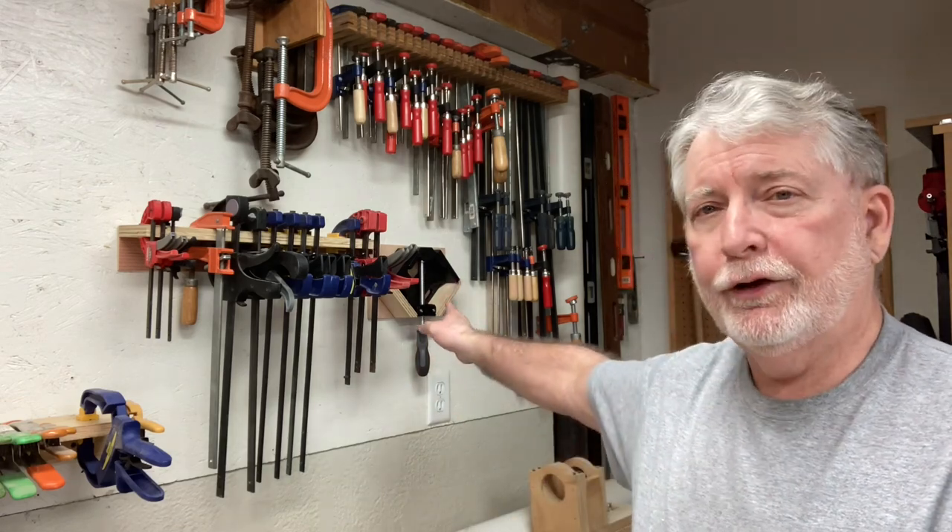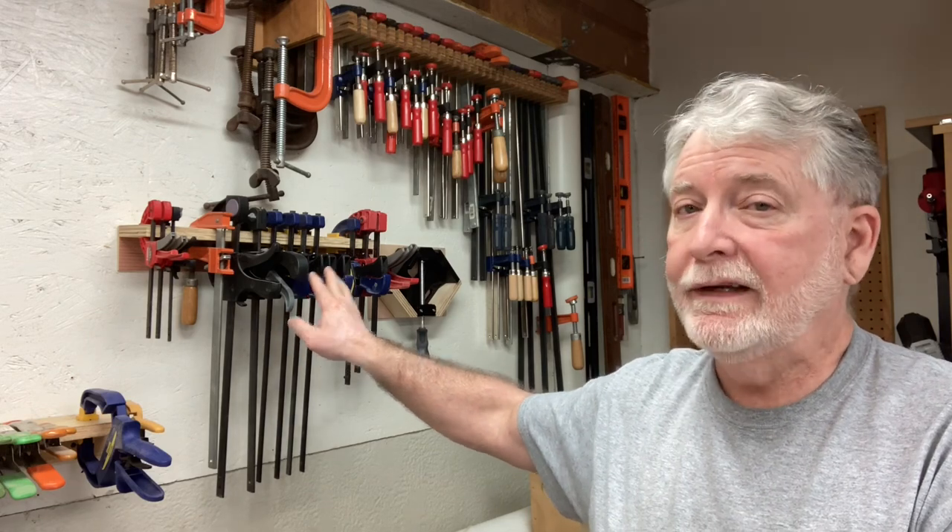Welcome to Pawpaw's Workshop. Today I want to take the opportunity to go through and make a couple of shop fixtures to hold the clamps and to get the shop a little bit more organized. This is one of the things that you have asked me about. Today I made a simple little fixture for my 90 degree angle clamp, and this will be part of the beginner series. So let's go ahead and get started.